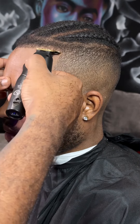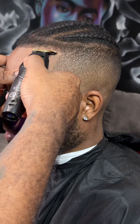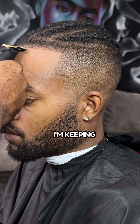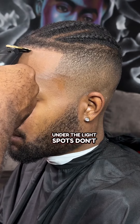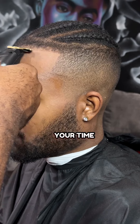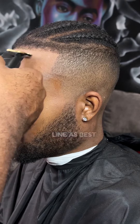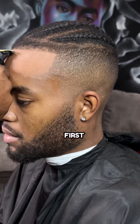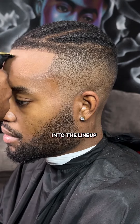I want to do a natural line-up without pushing them back. Y'all see what I'm doing? I'm keeping it low under the light spots. Don't worry about that — we're going to fill it in. All you got to do is take your time, make a crispy line as best as you can without using the enhancements first, and then get into the line-up.